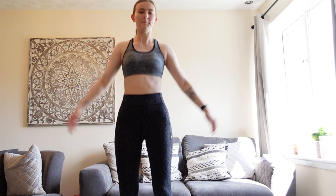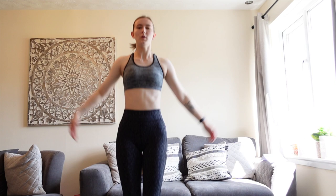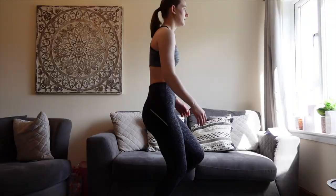Next I go on to do some jumping jacks — again I do about 20 to 30 of these, probably more like 30 just because I find these easier and they get the blood pumping and the heart going. After that I move on to butt kicks and I roughly do this for about 30 seconds.